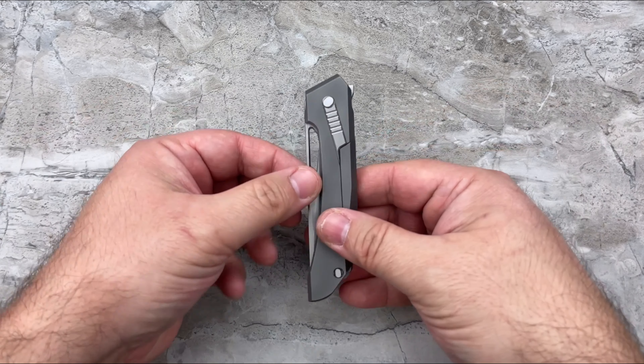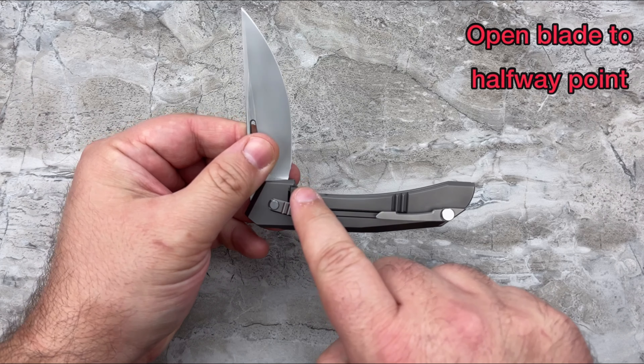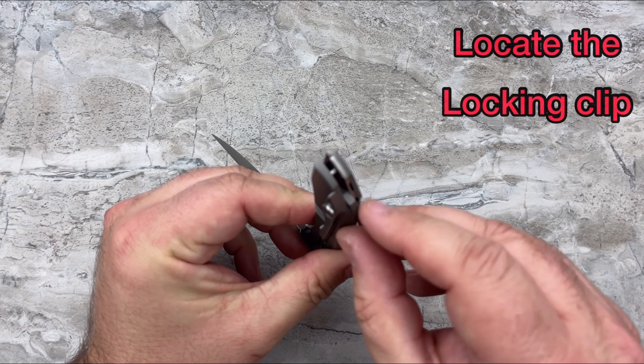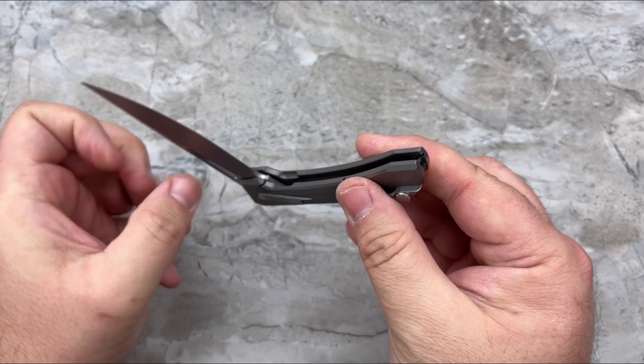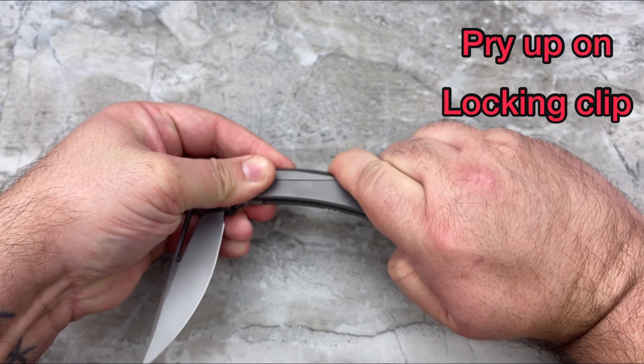First, you're going to want to simply open your blade halfway — this is going to disengage the lock from the blade. Then you're going to locate the locking clip right back here. Once you've found that locking clip on the back of the knife, you're simply going to pry that up with your fingernail.